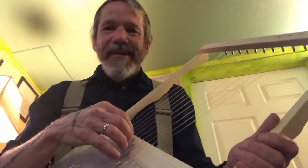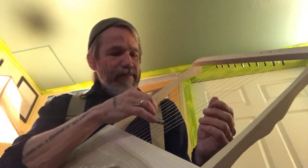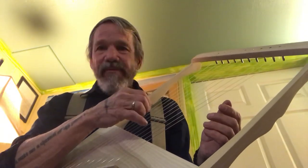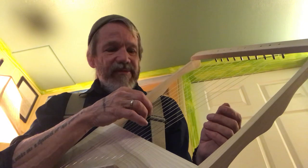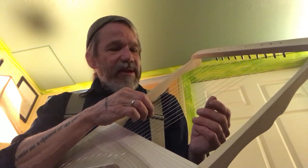Listen to Sarah upstairs — she wants to sing along. So I'm going to see what I can get out of this. I haven't played this ever in my life. This is the first time I've been playing, messing around with it for maybe 10 minutes.